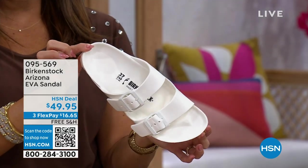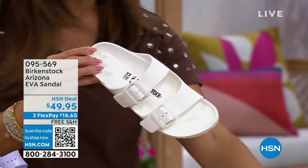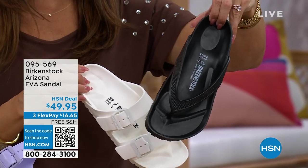I own several pairs of these. I've got them in the other styles as well — we have the Arizona, we have a Honolulu style, which is like that classic thong, also in EVA.